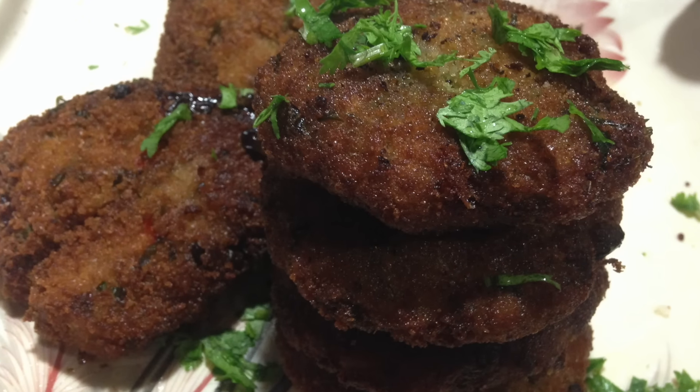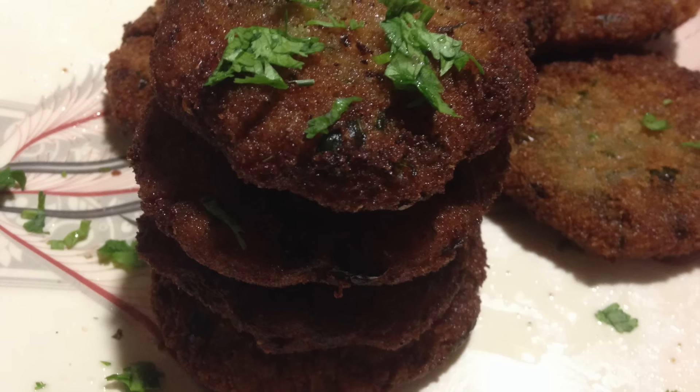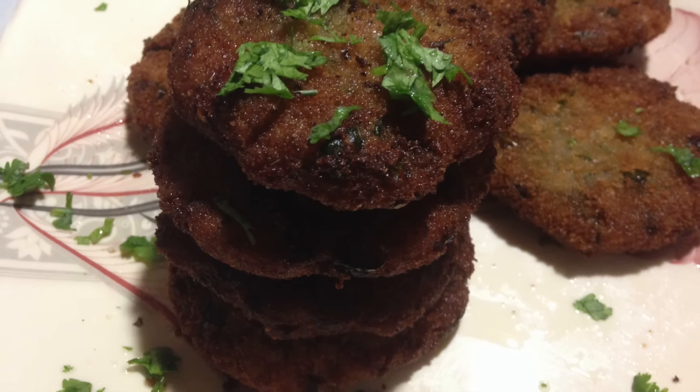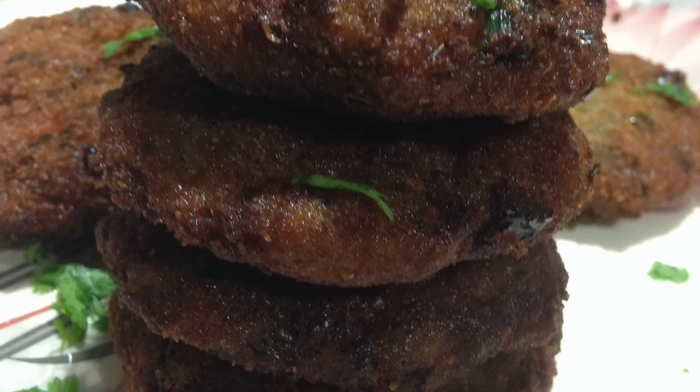There they are — don't they look amazing? These are going to taste so good for Ramadan! You have to serve them immediately if you want that crunchy texture. Now let's move on to the chutney that we prepare to put on top.